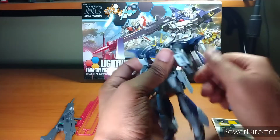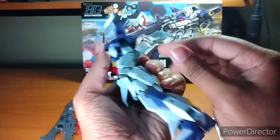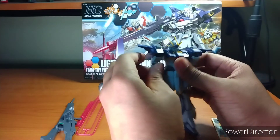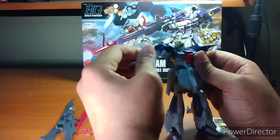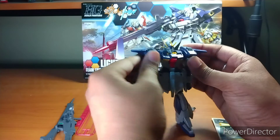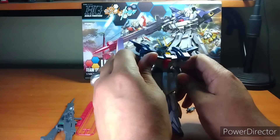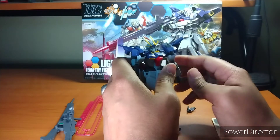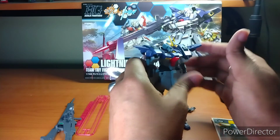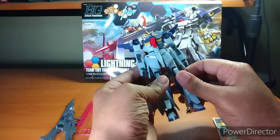Here's the arm bend — that's as far as the arm bends forwards. That's all the arm can go backwards — pretty far. Because again, it's supposed to transform into a plane. Here's the arm all the way out sideways. The articulation in the arms is pretty good — you can move forward and backwards, kind of like the Build Burning and Tri-Burning bloodline. But because this has to transform into a plane, it's going to have more articulation than a lot of other mobile suits.